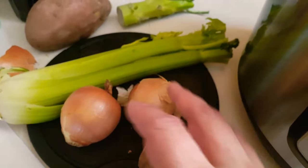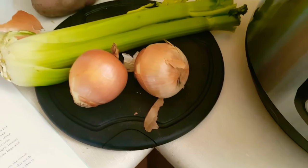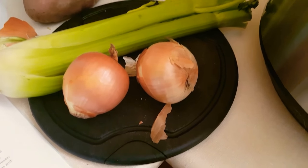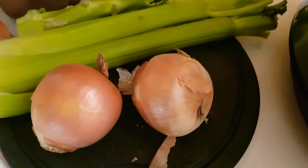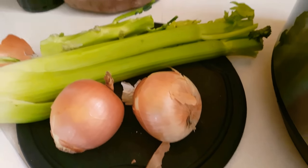You're going to take your celery — leave the leaves on — and cut it into chunks. Cut two onions into chunks. You can leave the skin on; it brings more flavor into the broth. I'm also going to throw in some stock I had from broccoli. You can also throw carrots in.